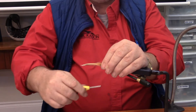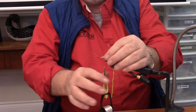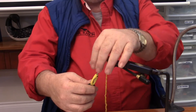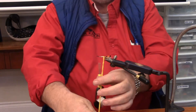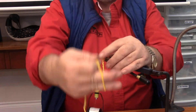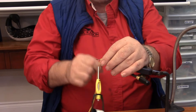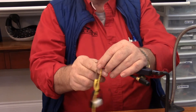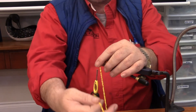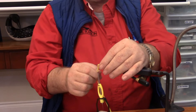Same pinch technique — just close loops. Now, if you want to do this as a dubbing, you can. If you've got a yellow dubbing you want to use rather than the chenille, by all means go ahead. It's just a color on the body. The chenille is just an easy way to do it.